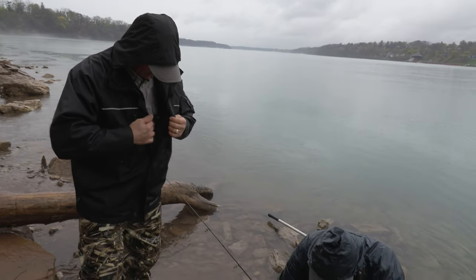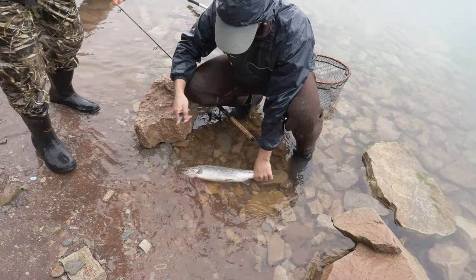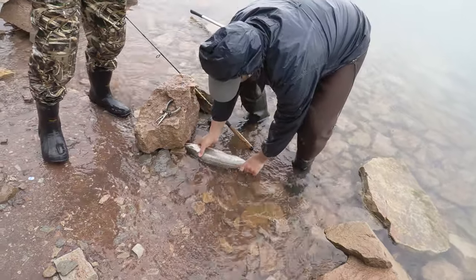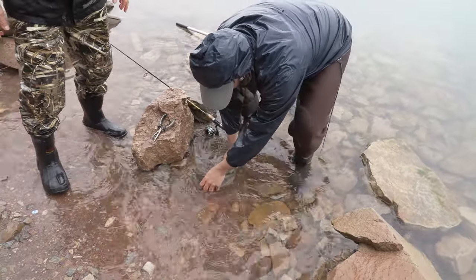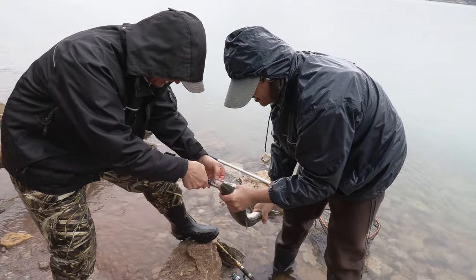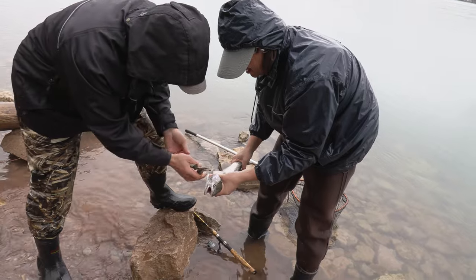I think you would have kept him regardless. Yeah, because that's just a nice eater right there. He's bleeding like crazy. I will tell you one thing — they'll be all bled out and that meat will be all white. It's actually really strong. Oh yeah, it's right in there — he wanted that roe badly.